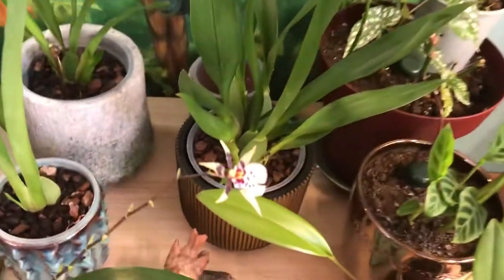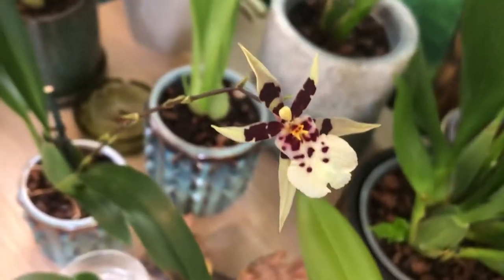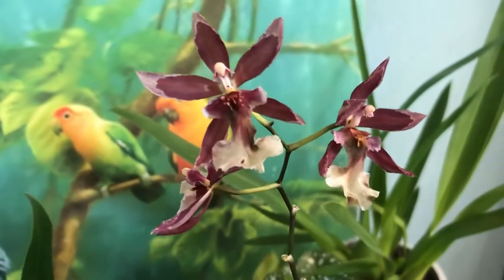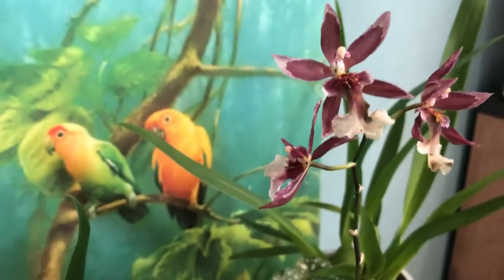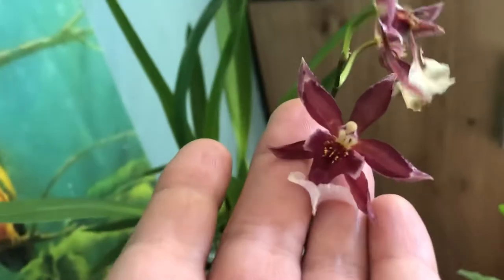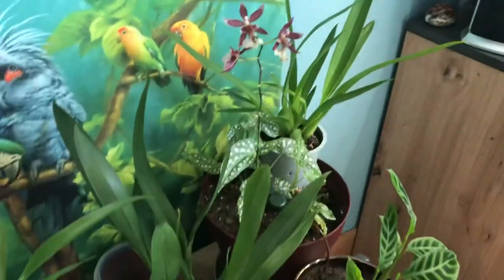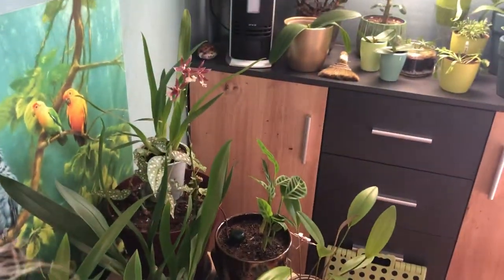Well, this is the last flower. Let's see — these two are going to fall, they're browning already. It's been in bloom for at least two months, so time to cut the spike.